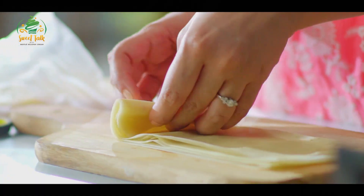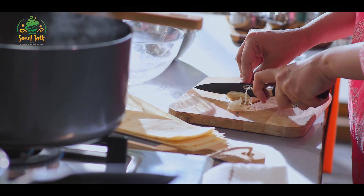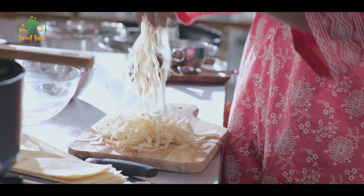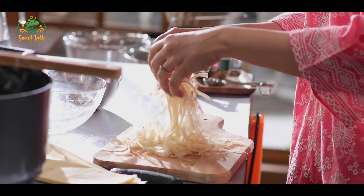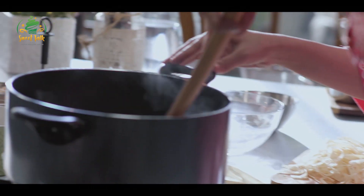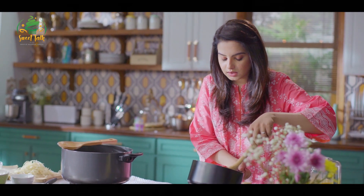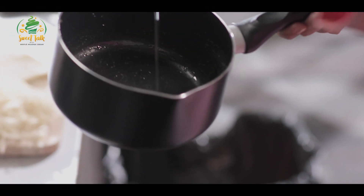For the crunchy bit, I'm going to add samosa patty. If you notice, it's like freshly made pasta — it's like our samosa patty. The sugar is just boiling and the sugar is completely dissolved.